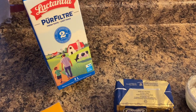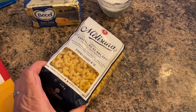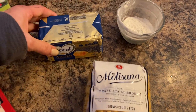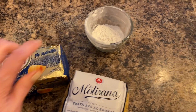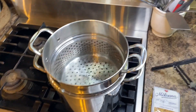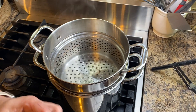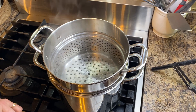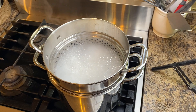Without further ado, I'll get cooking! Here are the ingredients you'll need for mac and cheese: some milk or cream — I used milk — old cheddar, and macaroni. I love using this brand because it is a germ semolina rather than white flour. You'll also need unsalted butter, some flour, and salt. I brought water to a boil in my pasta cooker, added a little salt, and once boiling I added the pasta. I love using a pasta cooker because it makes the draining process a lot easier.